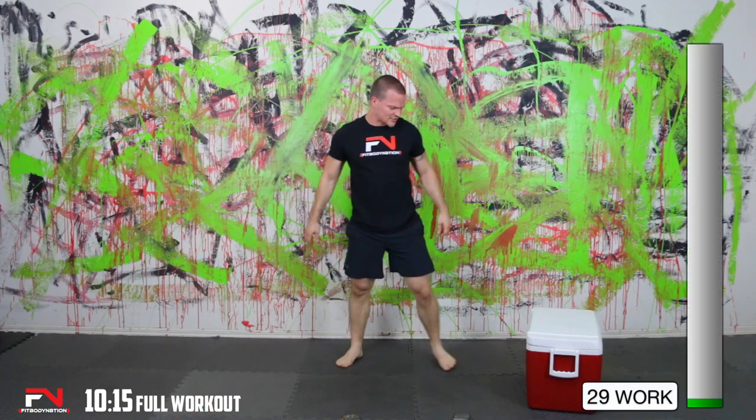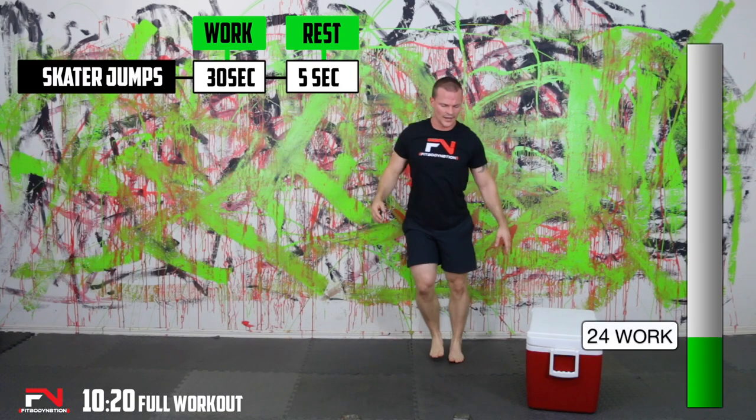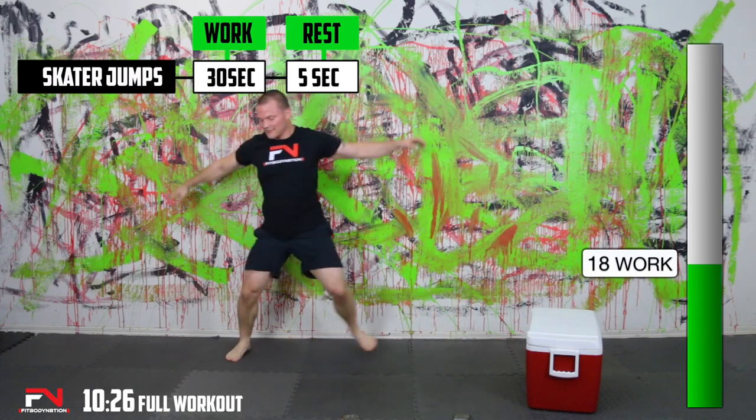I actually got the same reps on both of those Bulgarians. That's the first round — I was hoping to get one rep over. I got to get shoes on for this. Feet are too slick.